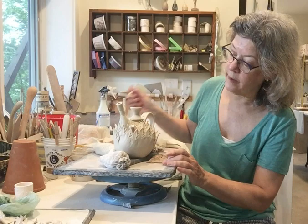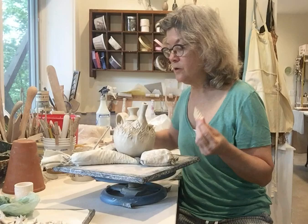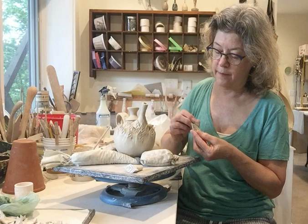Today I'm going to talk about the finishing, or some of the finishing of the construction process. I've made a series of little leaves using a stamp that I made — a bisque stamp. Simple, easy stamp. I cut these out from a fairly thin slab of clay.